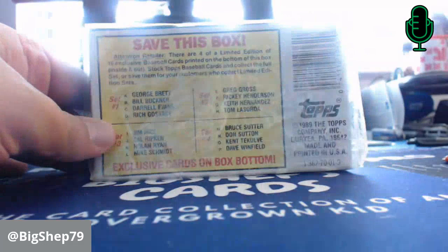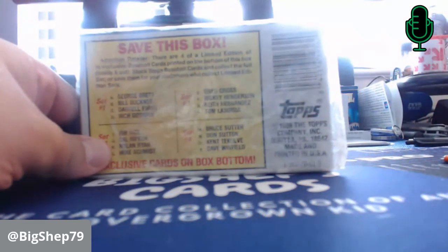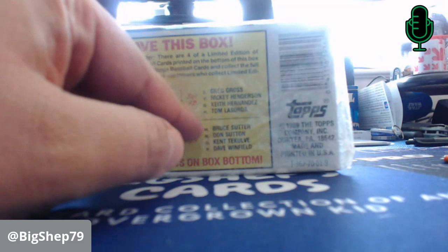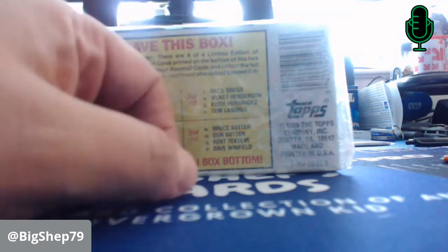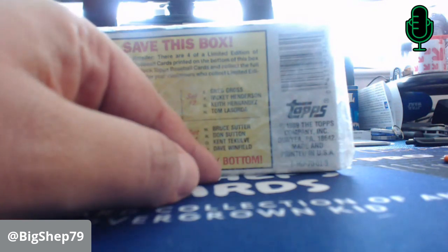Other box bottoms included my favorite one — number one — George Brett, Bill Buckner, Daryl Evans, Rich Goose Gossage. There's also Jim Rice, Cal Ripken, Nolan Ryan, and Mike Schmidt — all Hall of Famers on set three. We have set number two, and set four: Bruce Sutter, Don Sutton, Kent Tekulve, and Dave Winfield. Most of those guys are Hall of Famers, all but one.